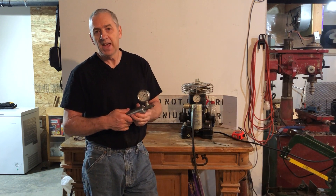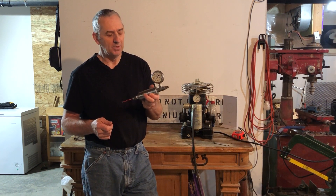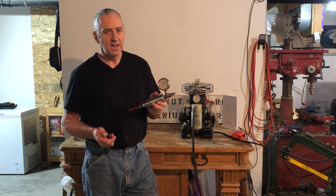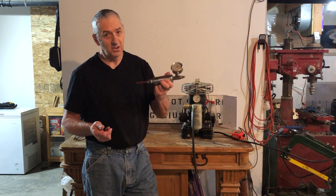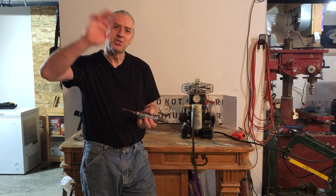If you don't have a lathe, this would be super cheap to have made at any machine shop. They probably have a scrap piece of shafting they can sell you super cheap — just have it drilled and threaded. Nothing to it, and this is safe. This is never going to blow up. So that's how I test my penetrators. Ciao for now.